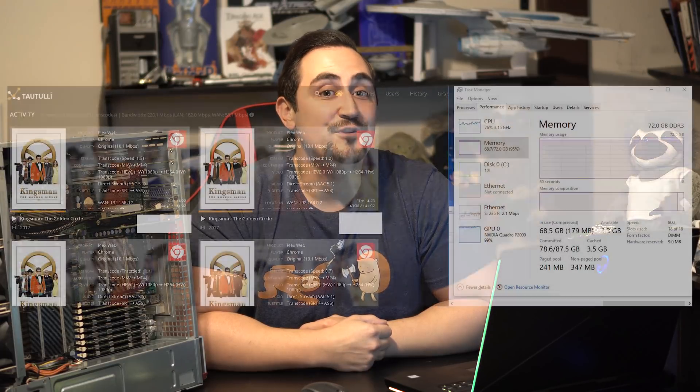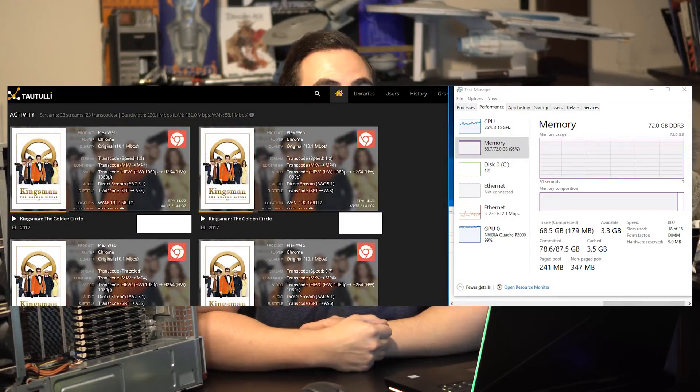At 18 streams, GPU utilization was around 95%, but I was able to load another 5 streams after that for a total of 23 streams without any buffering. CPU utilization would spike up to 70–85%, and the GPU was pretty much pegged at 100%. Power consumption with 23 streams loaded was around 440 watts — still a tiny bit less than running with hardware transcoding off, and you're able to get an additional 18 streams out of it.